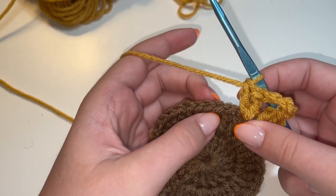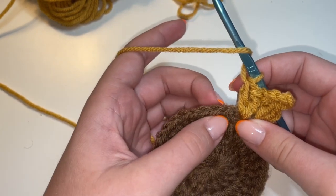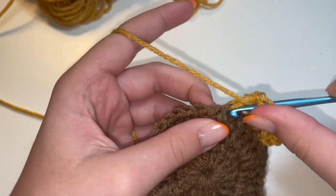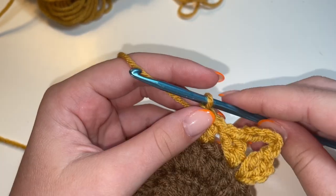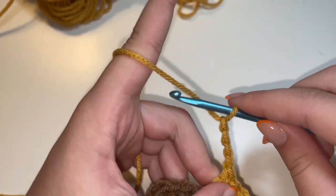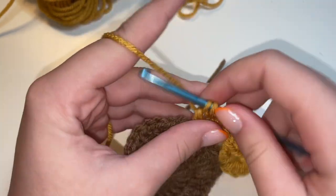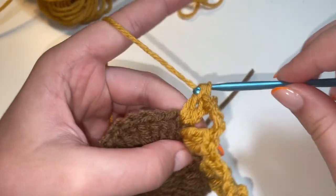From here, we're going to skip the next two stitches and go into this third stitch, and we're going to do two double crochets in there — not this one or this one, but this stitch. We're going to put a double crochet and then another double crochet in that same stitch. Next, we're going to chain five: one, two, three, four, and five. And then we're going to put two double crochets in this next stitch right here. So let's do our first double crochet — there's one — and two.